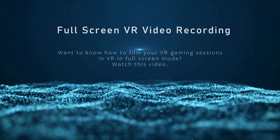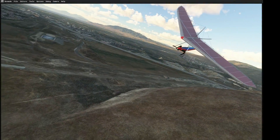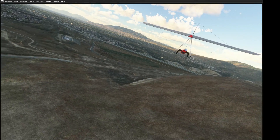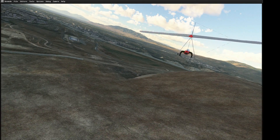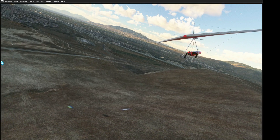Welcome back to the Hang Gliding Files. Today I want to show you how we can set up your system to film your flying adventures in VR using the HP Reverb G2 and the Windows Mixed Reality Portal. Now I know this doesn't apply to everyone and we'll talk about that as we go, but it does apply to us.